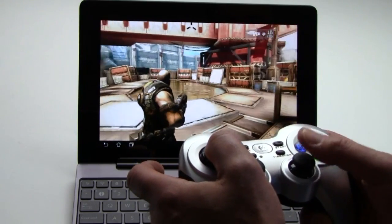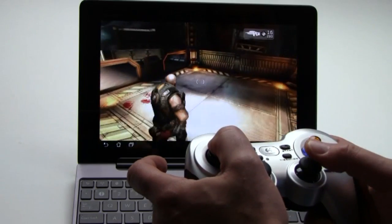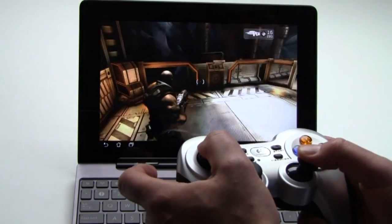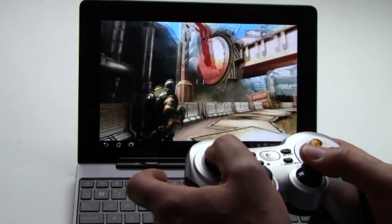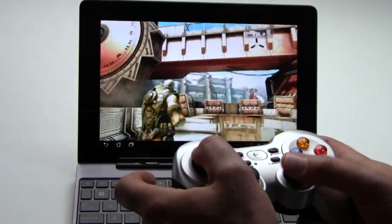This has been a quick early preview look at the Asus Transformer Prime tablet. I'm Dave Altavilla for HotHardware. Make sure you stop by our site for the full review with all the benchmark details, and thanks again for stopping by.